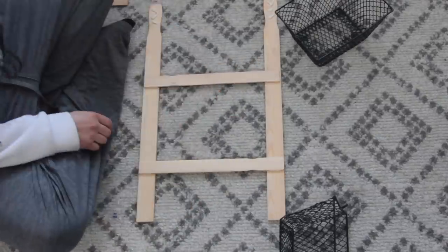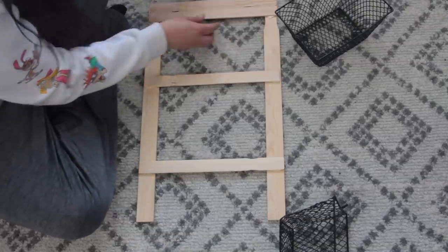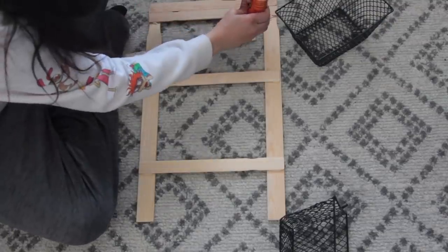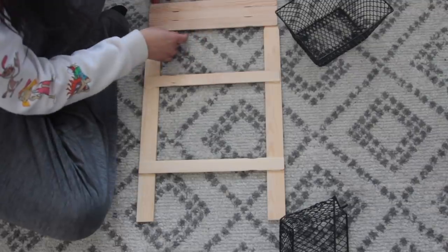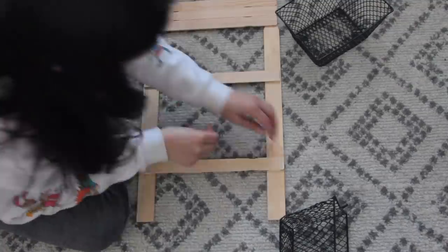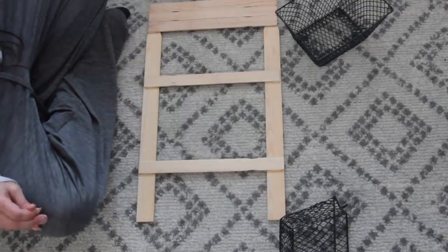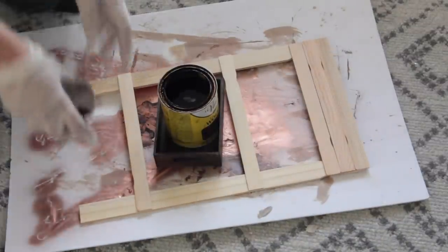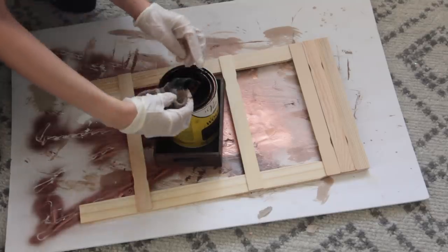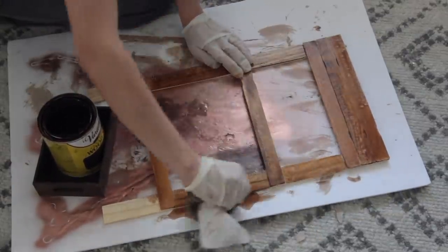I didn't cut the ends of the sticks where they taper in — I just left them as-is, but you can cut them off if you want a smaller ladder. I'm using wood glue, but you can use small nails or a staple gun. If you're putting a lot of weight in the baskets, combine wood glue with nails or a staple gun. The painting sticks are like rulers — one side has inch markings. I left the inch-marking side facing me because I liked how it looked. After the glue dried completely, I started staining the wood, but then my dog Pepper came out and I had to take my gloves off to get her back inside.